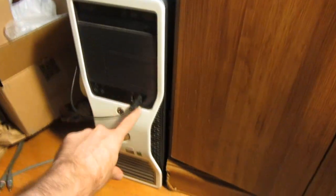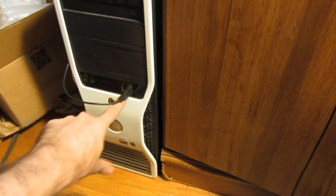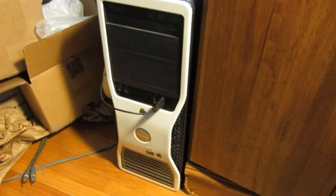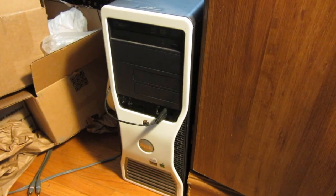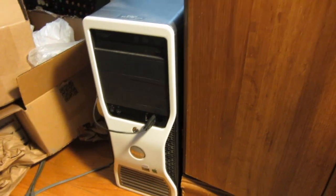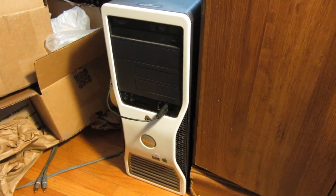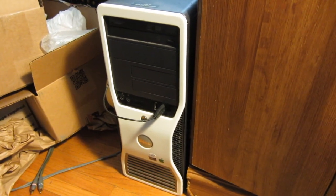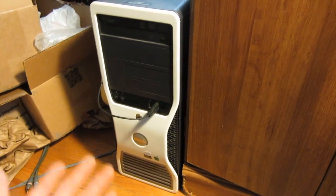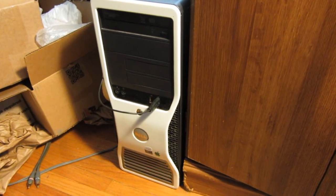I also had to get a new front panel because the diagnostic lights, the front USB ports, and the audio jacks — that whole assembly had a slightly different pinout for the ribbon cable between the motherboard and it. I tried to modify the original one and it just freaked out. It would run the fans at 100% non-stop and you couldn't shut it down properly. The power button's on it too. So I bought a replacement — it was a couple bucks off eBay.